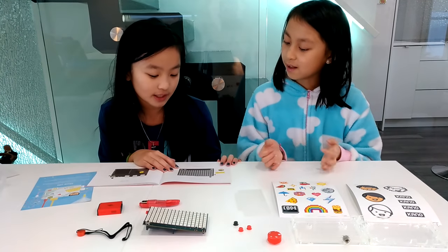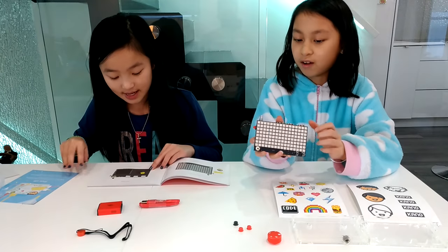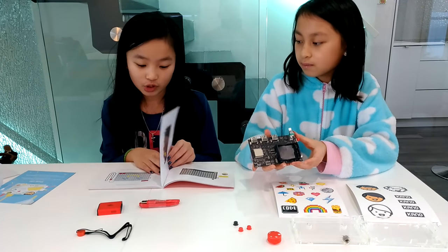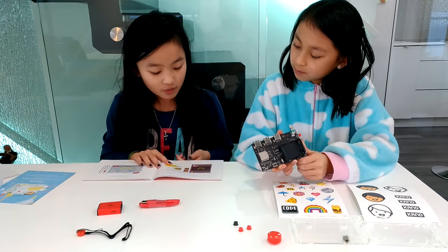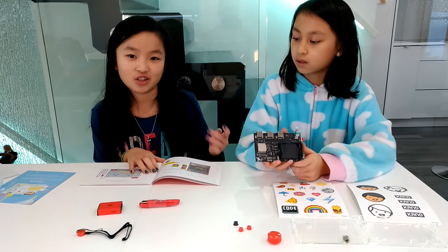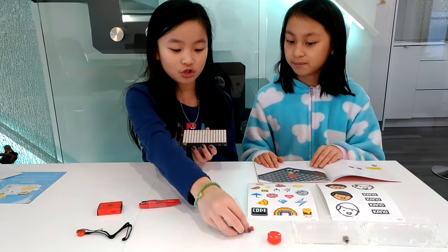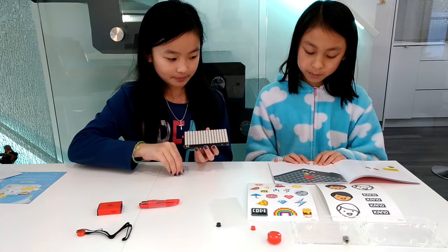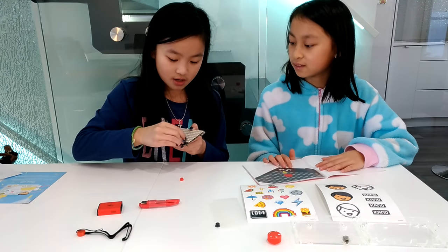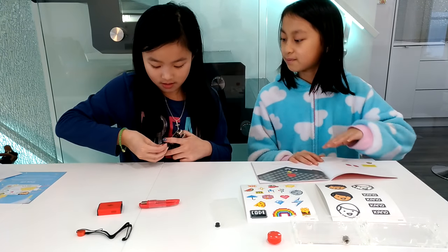The first step is to pick up the brain, which is right here. The brain actually has 128 lights — there's a lot. You turn it over and that's the computer side. You can talk to the light board's computer using the Cano app, but you don't have to — it's just if you want. First you need buttons. See these two little red buttons — push both red buttons in place, click them in like this.